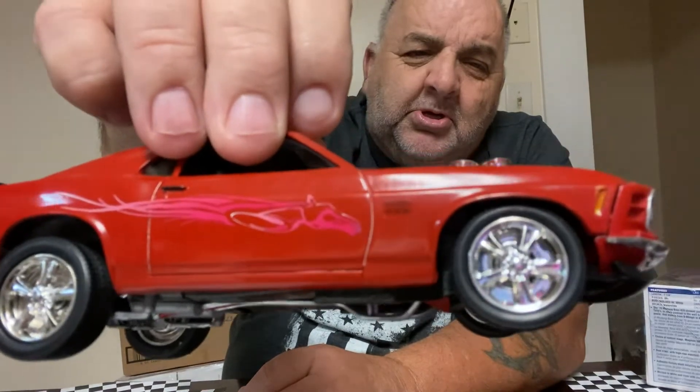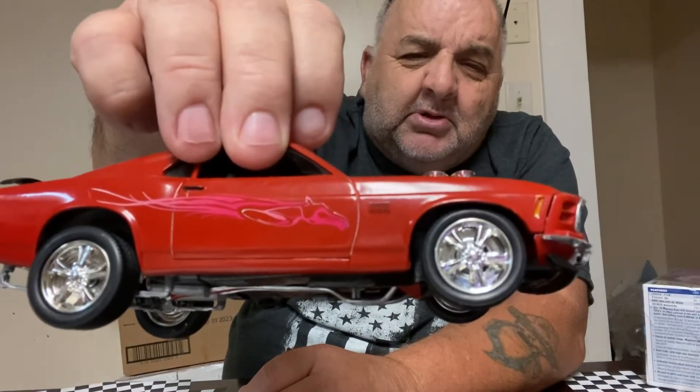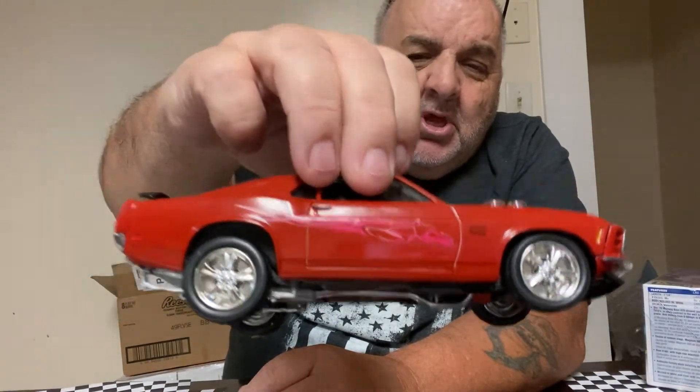Look at them wheels. The other thing I've been having problems with is I've been looking for wires and distributors. Everybody that I know is sold out. I went to Hobby Link, I went to Hobby Nut — he didn't have none either.